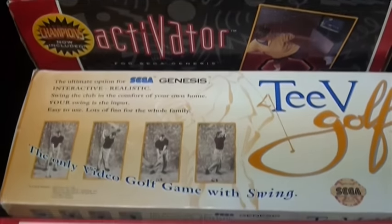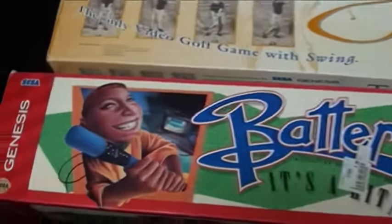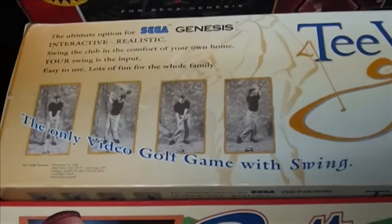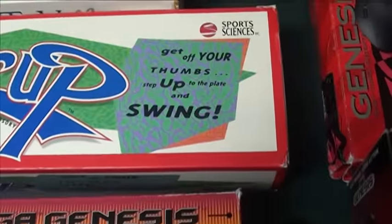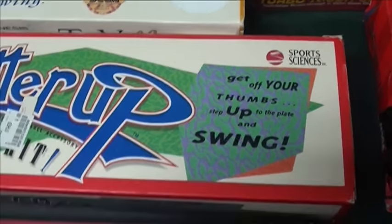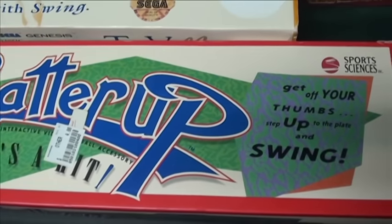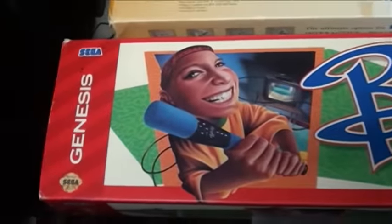There were two interesting accessories designed to simulate realism. One was a golf accessory — very similar to what the Wii later did — that simulated a real golf swing and worked with a couple of games. They also made a baseball bat controller called Batter Up that worked with a couple of sports games. It didn't sell well and didn't really play well, but I think it started the ball rolling and really pioneered the thinking for some of the newer motion controllers we see now.